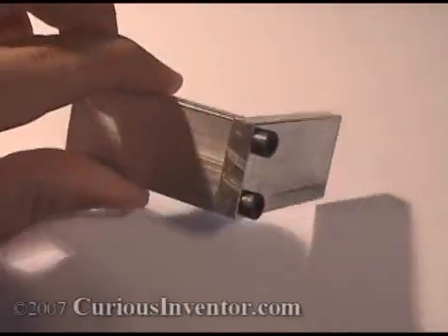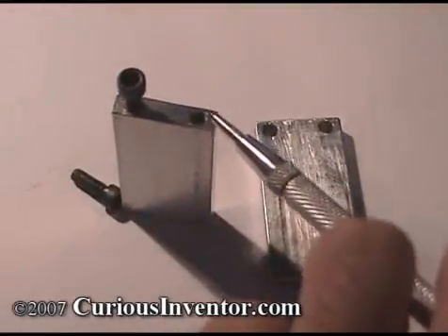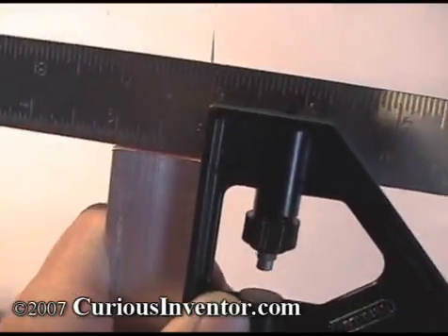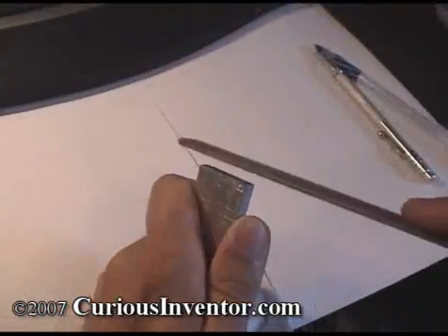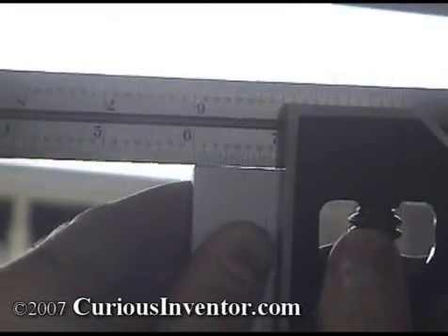We're going to make a simple right angle bracket from quarter inch aluminum that will require two clearance holes and two tapped holes. First, we'll cut the aluminum to size using a hacksaw along with a square and a scribe to mark the cut line. Use the square to check the end of the bar stock for any burrs or off 90-degree cuts that would affect the accuracy of a measurement from that end. If needed, file the end and recheck with the square by holding it up to a light like so.